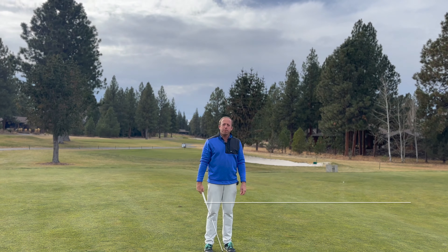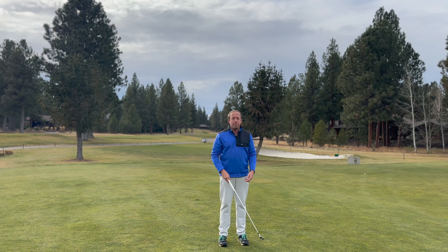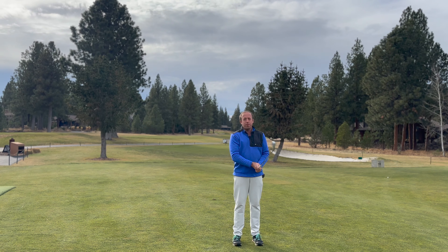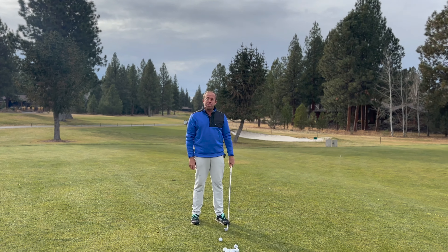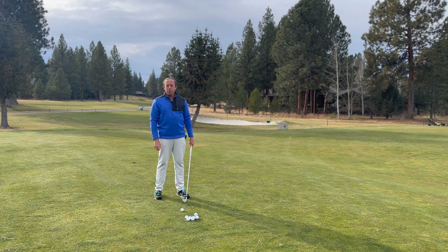Hey everybody, it's Coach Steve and we're going to talk about fat shots. It's a shot nobody wants to hit, but unfortunately it will come at the most inopportune times — when you're trying to hit a ball maybe across a lake and your club digs into the ground just before you get to the ball, and the ball goes about 15 yards and then plops woefully into the water.